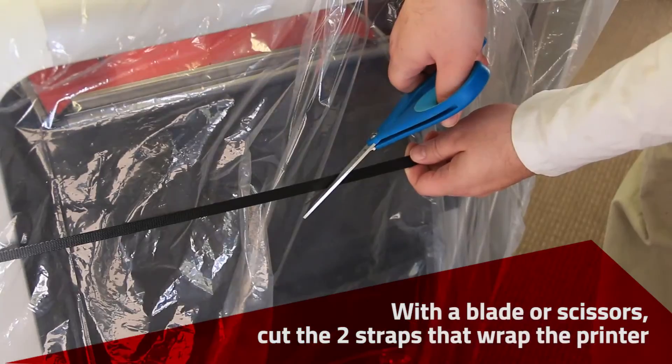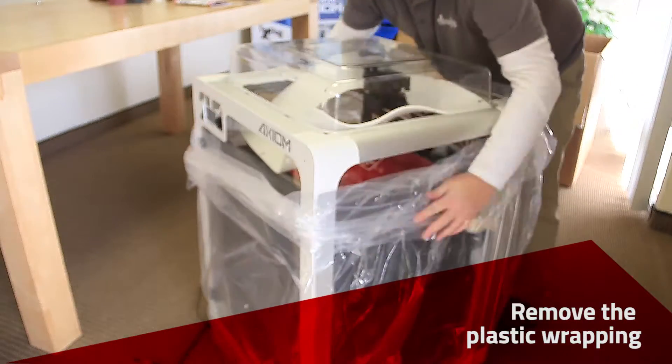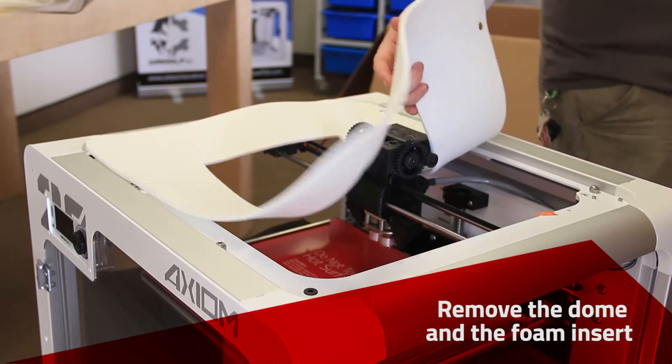Cut the two straps. Remove the plastic wrapping. Remove the top dome and then remove the top foam insert.